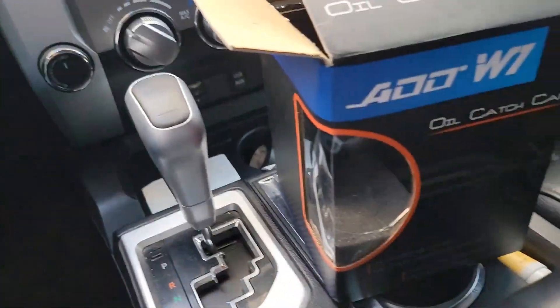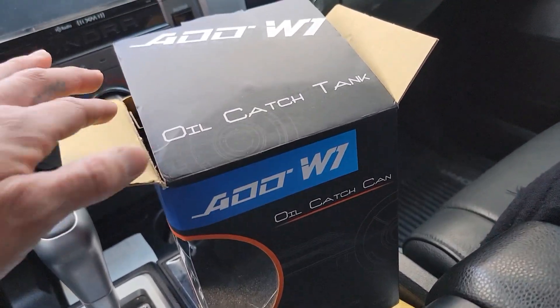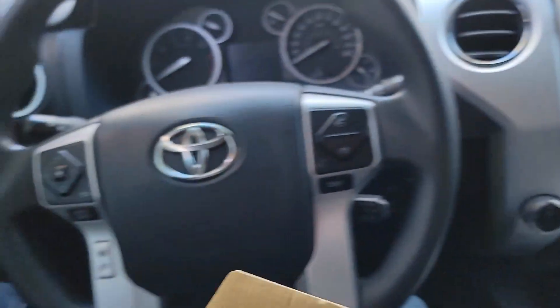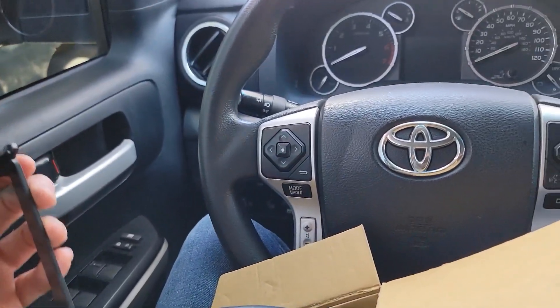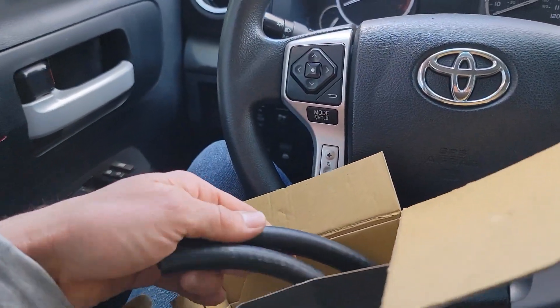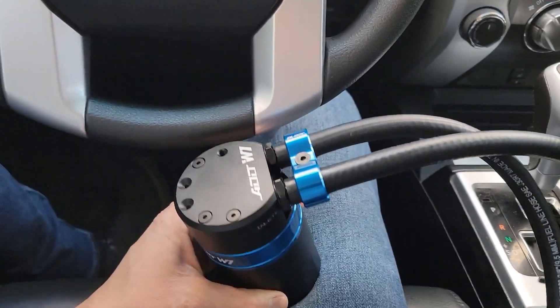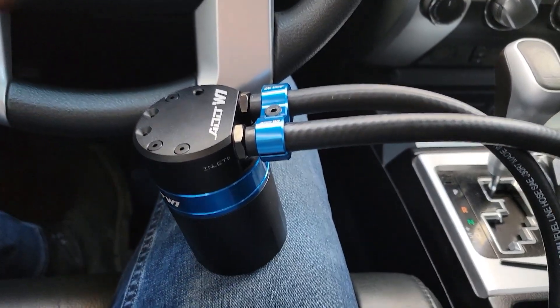So I got a catch can here from W1 Oil Catch Can, and it comes with all the parts. This is vehicle-specific for the Toyota Tundra - it includes the bracket, hoses pre-cut, and the oil catch can itself.